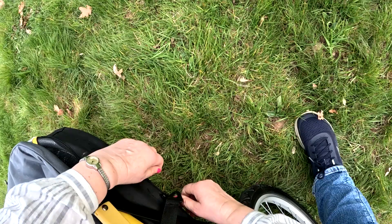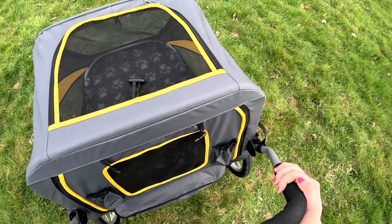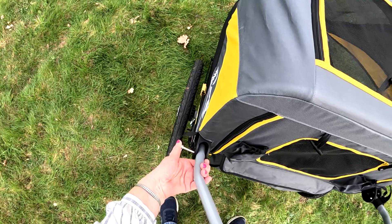You have to push this bit quite hard actually — there we go. Just open it up like a pram hood, pop those down, change the handles, and it's back to full size pushchair.